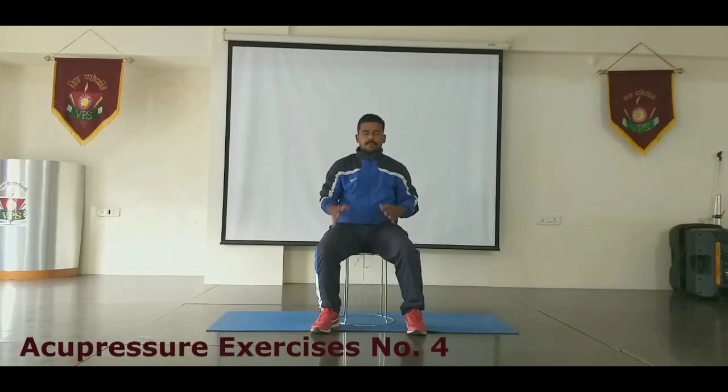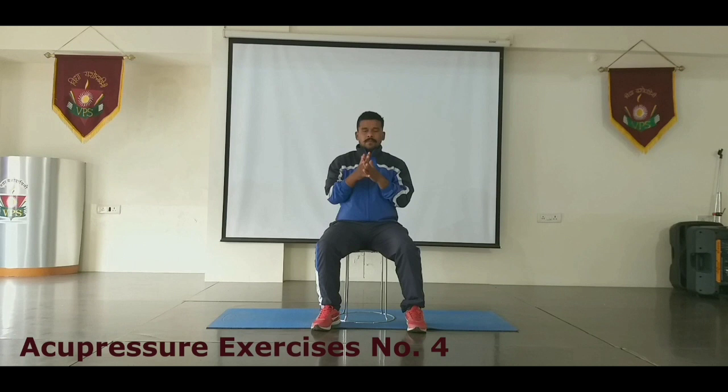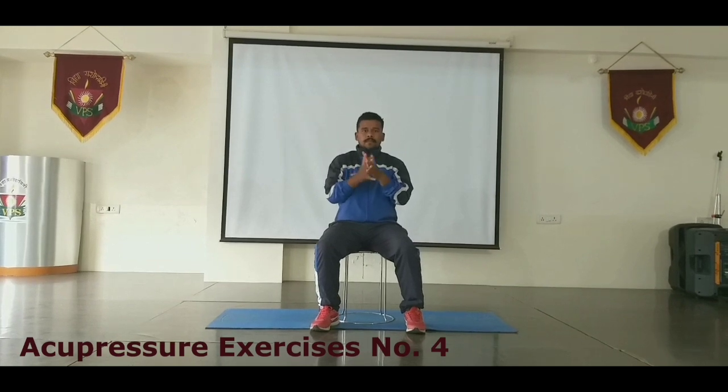Now, the fourth exercise is to lock your hands like this, and then rub the fingers hard in between. It generates a lot of heat and you see, it releases a lot of energy all over your body.